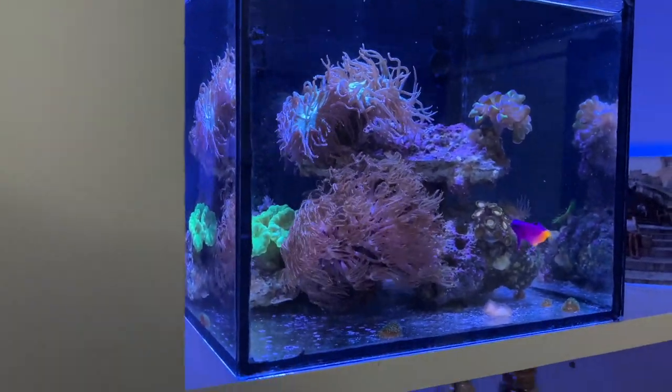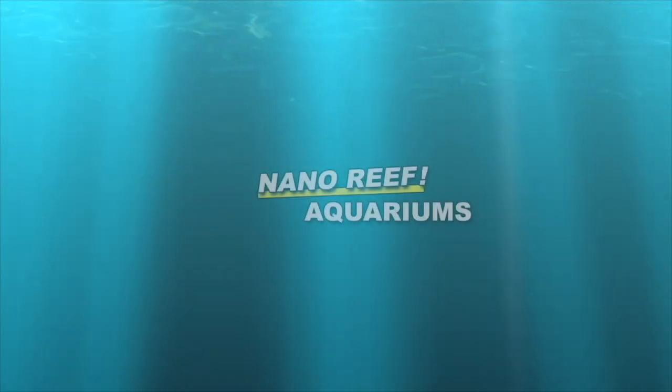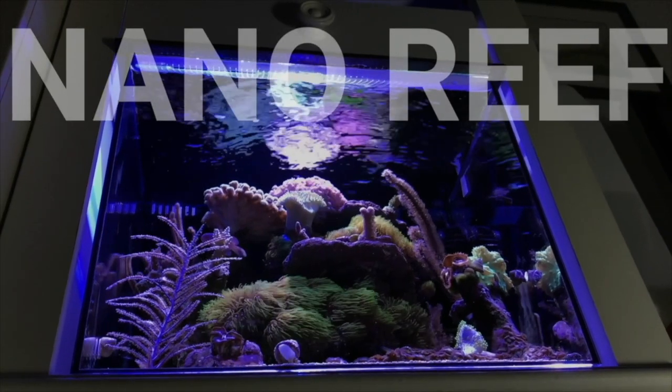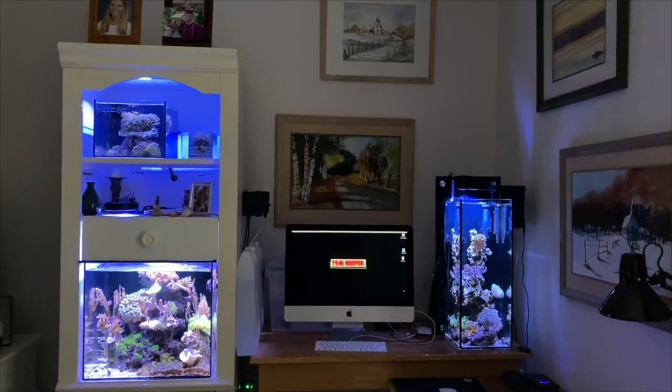I also want to put some focus on the 3.5 gallon — I'm going to do a water change. I see a little white dot on my royal gramma, but it's not ich. Isn't it funny, every time you see one little white dot on your fish you think it's ich? It's not though, it was just a little whatever.